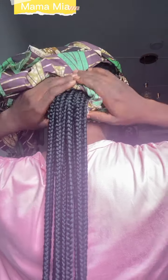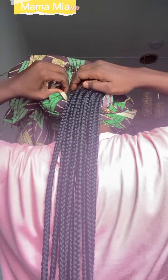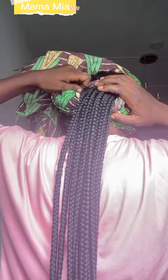Here I decided to twist it and use it to wrap my braid, then tuck it inside the other end to secure it.